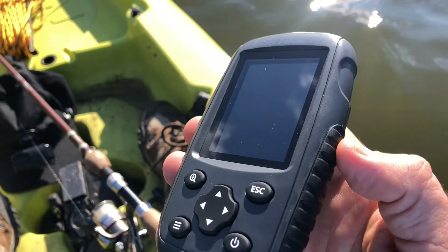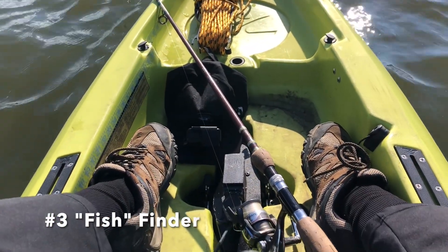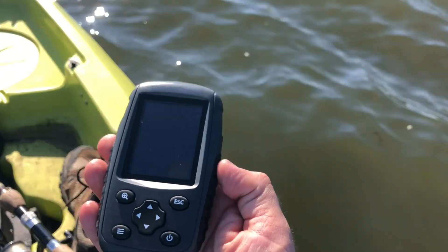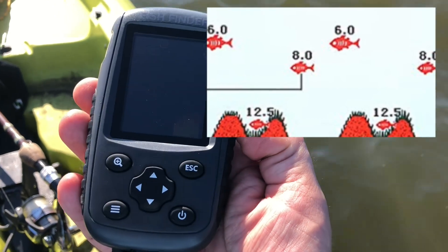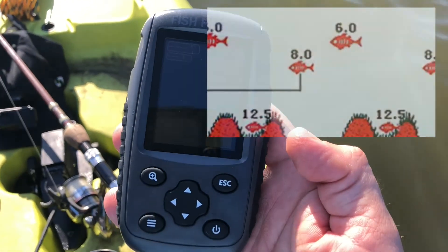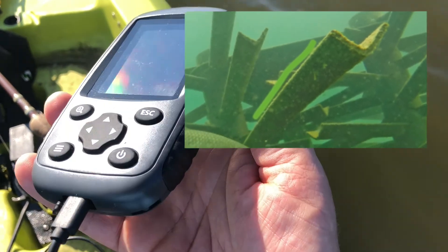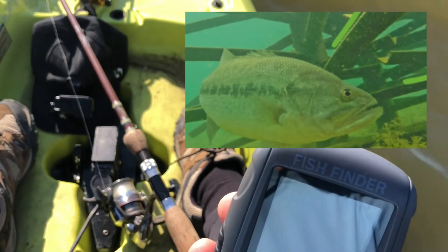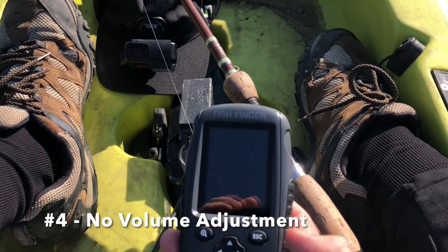It won't show you the temperature below the surface and it will not show you the thermocline — I did a separate video on finding the thermocline and I'll put a link below. But it is only $80, so you really can't expect a whole lot more. The other negative: even though it's called a fish finder, it's not really good at finding fish. It beeps at pretty much anything — if you go over a log or a stump it'll still tell you it's a fish. But that's not necessarily bad, because bottom structure is still useful for finding fish.